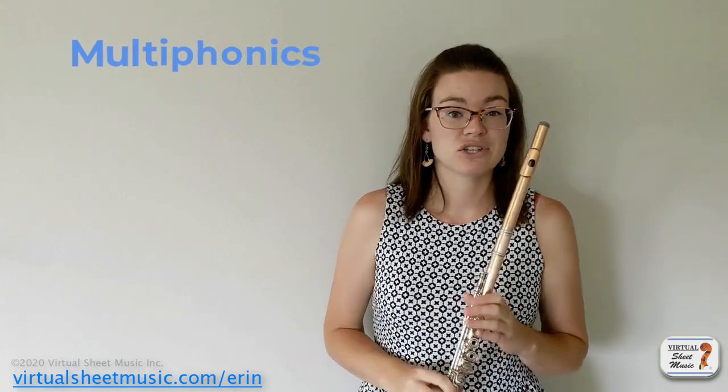Multi-phonics are one that I actually teach quite early to my students because as we play flute for years and years, our embouchure gets very set into a certain way of doing things. Multi-phonics require you to completely change that, and the earlier you learn them, the easier it is to maintain your multi-phonic embouchure while really working on refining your typical flute sound embouchure.